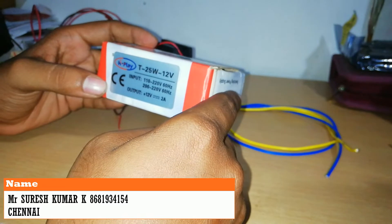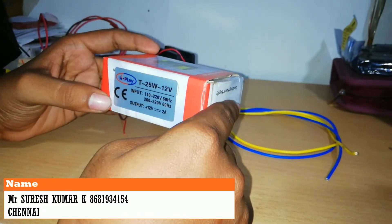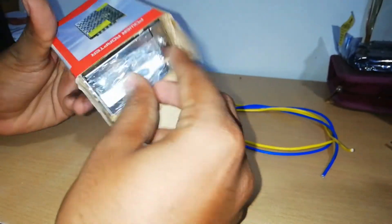In this SMPS box, we can use a 12V fan or DC fan. We can connect directly to the fan. This SMPS box is made in India.